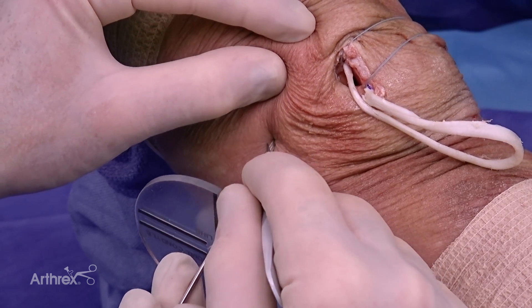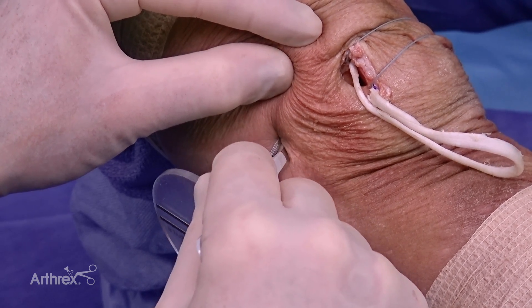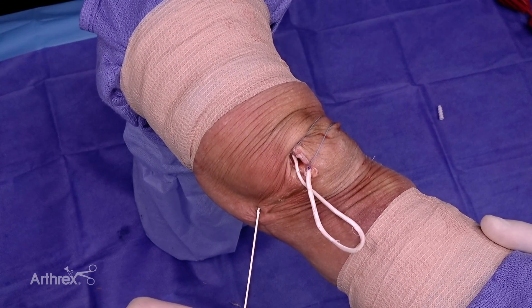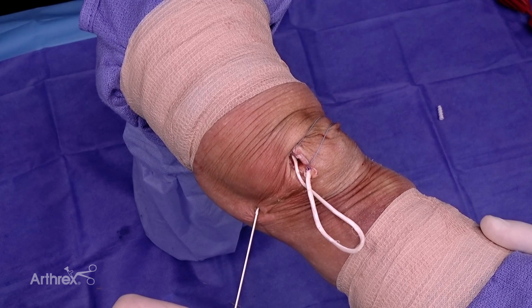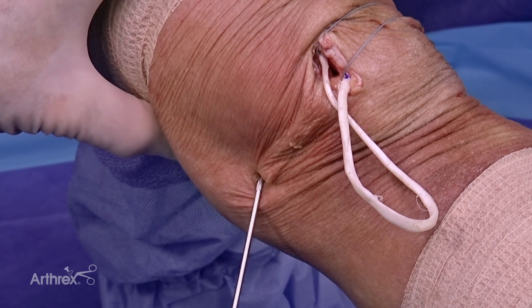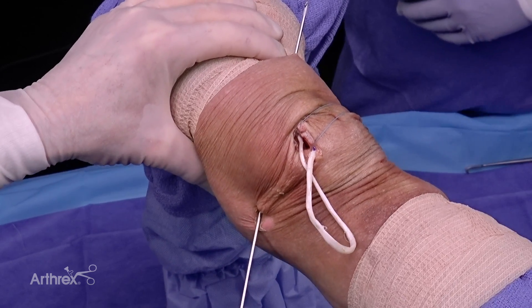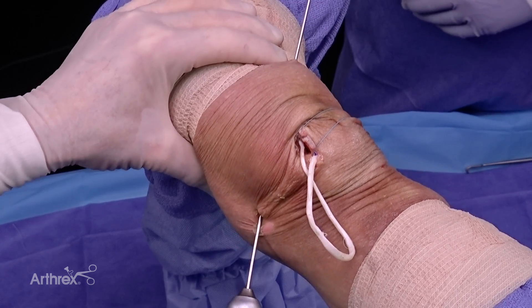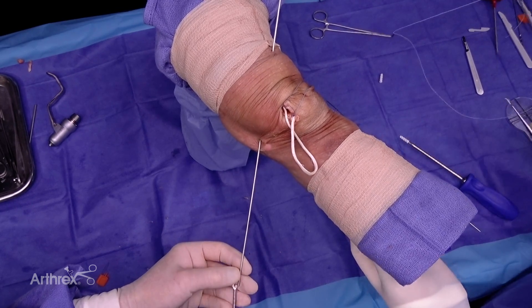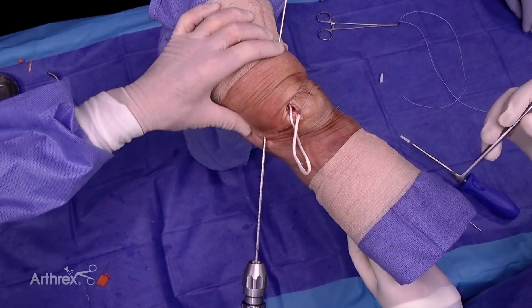Now making a small incision at the isometric point for the femoral graft attachment. I like to drill at an angle — posterior-medial to anterior-lateral. With the isometric point established, I drill in that posterior-medial to anterior-lateral direction.